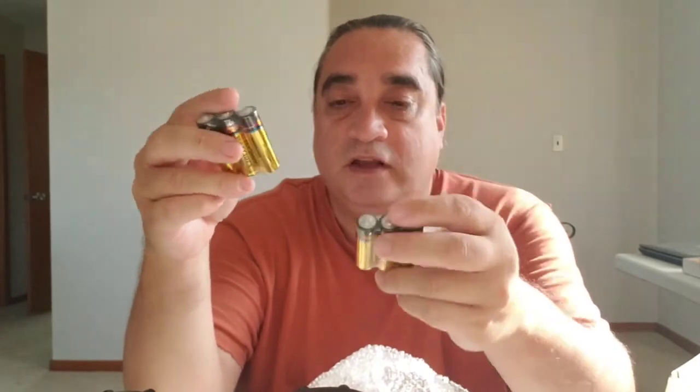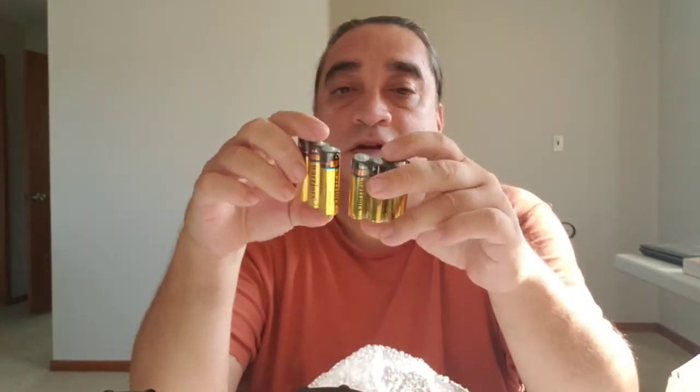This comes with batteries for each lantern. Each lantern takes three AA batteries. Look forward to my full review of the Vont LED camping lanterns.